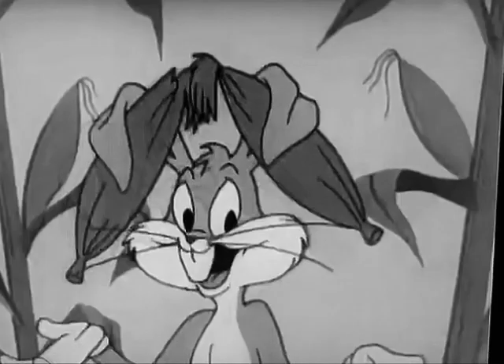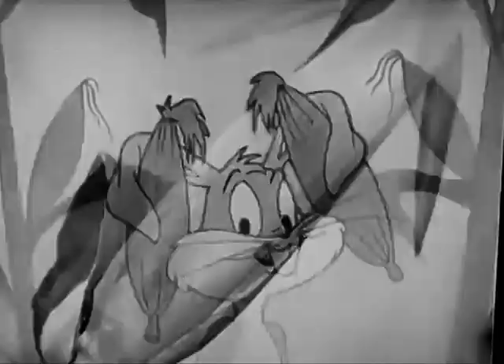Hey, Buck! What's up, Doc? What are you up to? Up to my ears in Post Toasty's Corn Flakes.